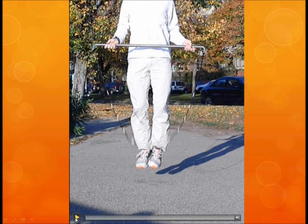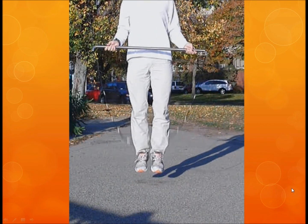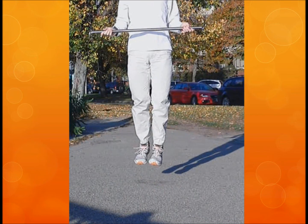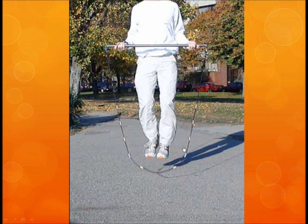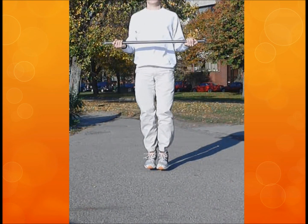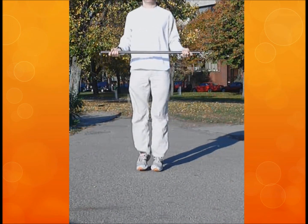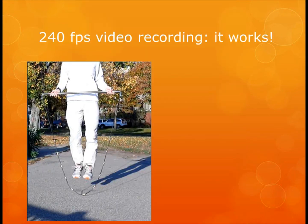Here's me jumping in slow motion without weights. You can see it's very much a V shape — it comes very close to my feet. And this is with weights. Just tiny weights; they're so small you can't even see them, but there are some washers there. You can see that it's a fundamentally different shape. These are just ten little washers on each side, and they made a huge difference in the shape of the jump rope.